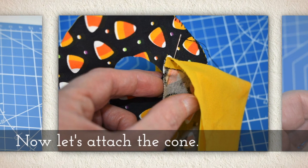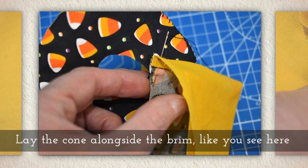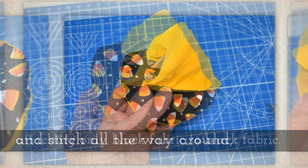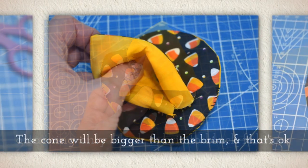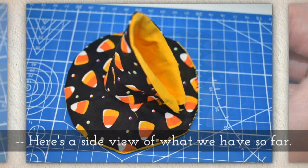Now let's attach the cone. Lay the cone alongside the brim like you see here, and then stitch all the way around, attaching only the black fabric to the black fabric. The cone will be bigger than the brim, and that's okay — that's actually what you want.